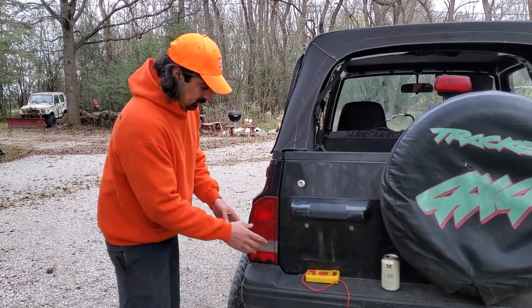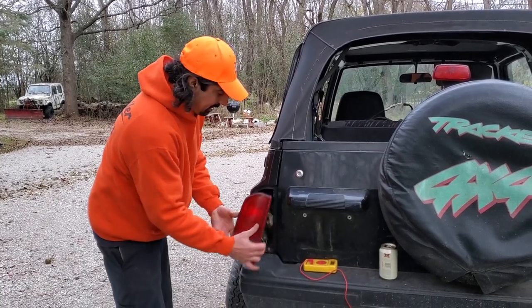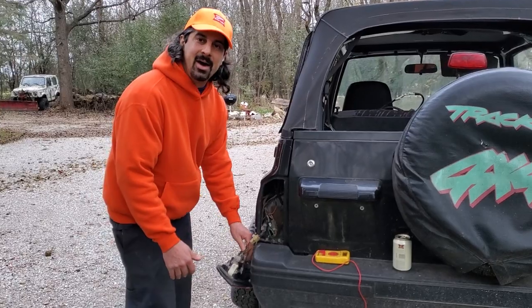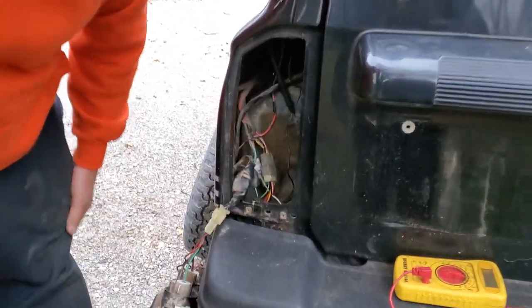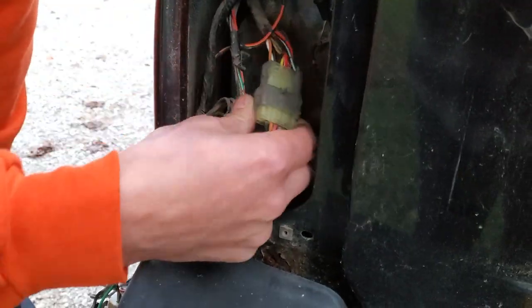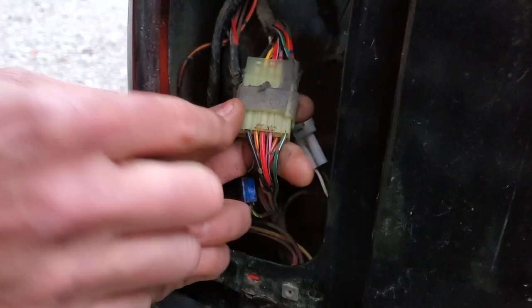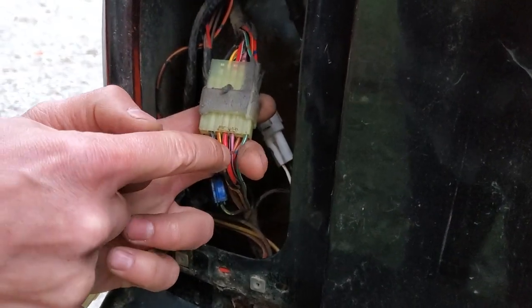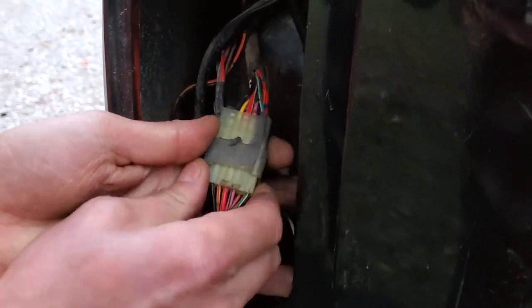First we can do a visual inspection. We're going to pull out our two Phillips head screws, pop the tail light out, and let it dangle down in there. Now this is the connection I'm talking about — you can see the pink wire with the black tracer right there. We're going to unconnect this.